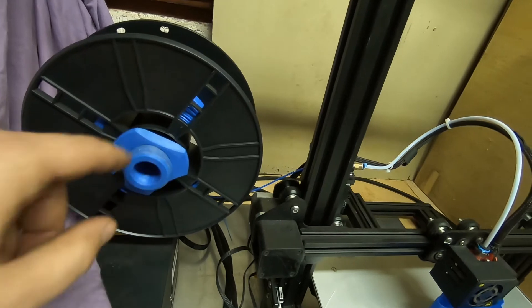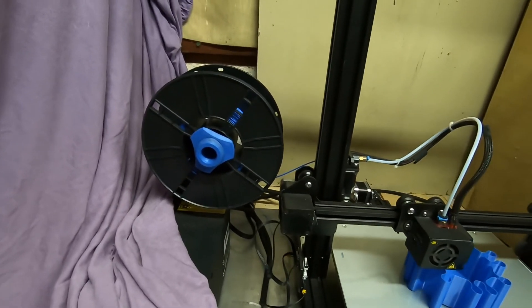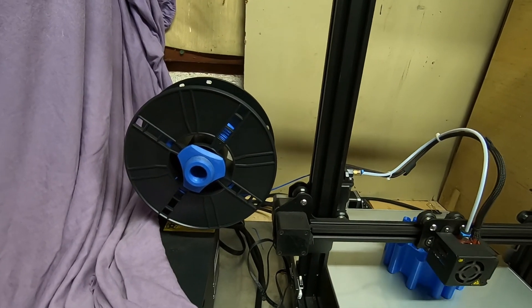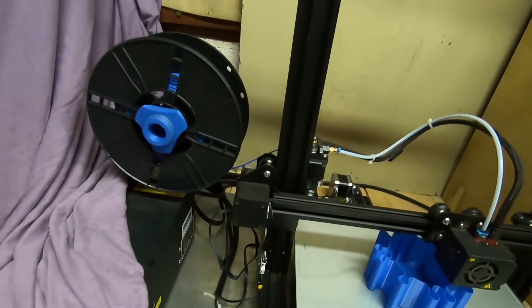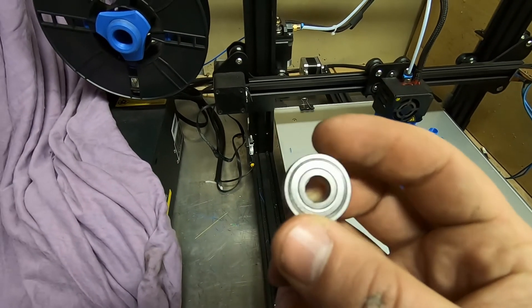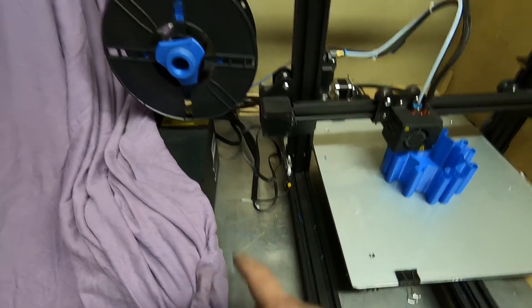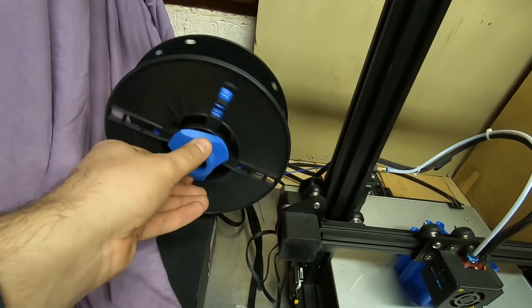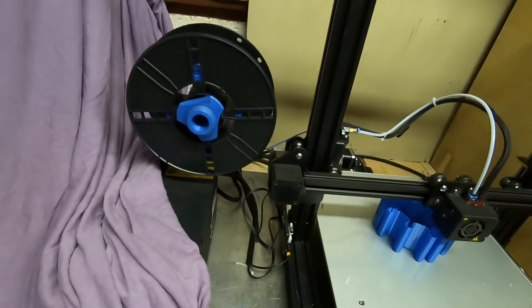This is the first version. You can see it doesn't have the holes — it's a very simple design. You can install it very simply, it can be printed very simply, and most importantly it has only one skater bearing, so it's the cheapest possible spool holder to make. It's very rigid — it depends of course on the bracket, but the spool holder itself is very rigid.